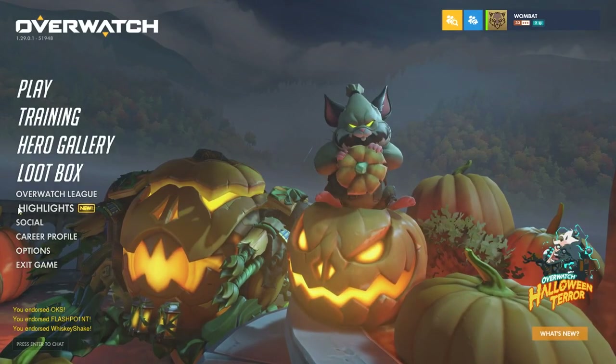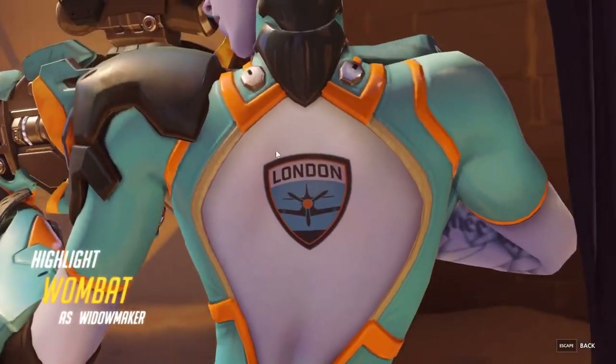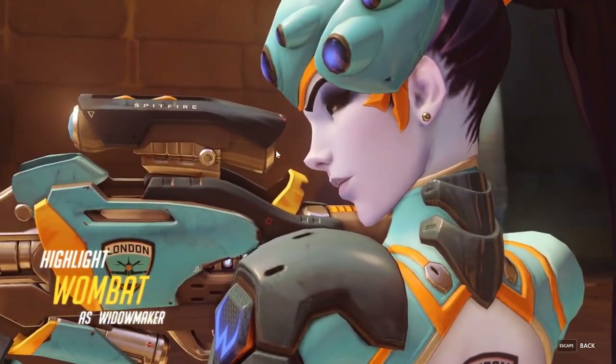My first game as Widowmaker — just my first game into Overwatch at this point — I'd say it went pretty well. Let's watch what should have been the play of the game.